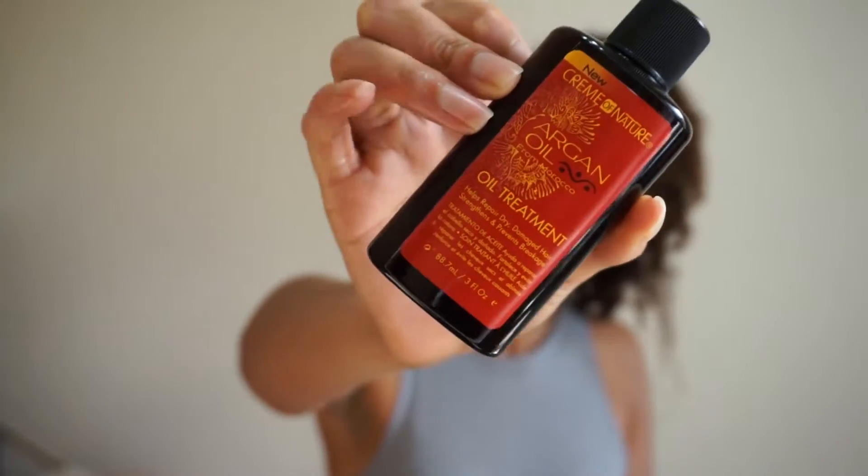I'm going to put a little bit of argan oil in my hair because it is an old wash and go and I want to add a little bit more moisture and shine. Make sure you get even your edges, the ends of your hair — get all of that good stuff in there.